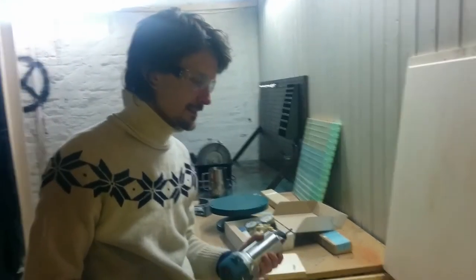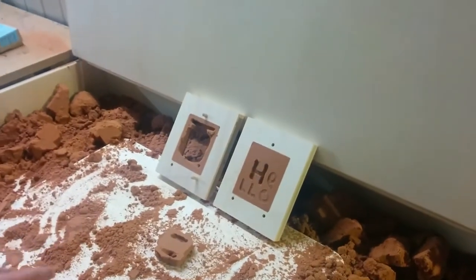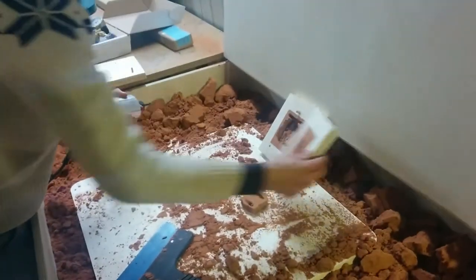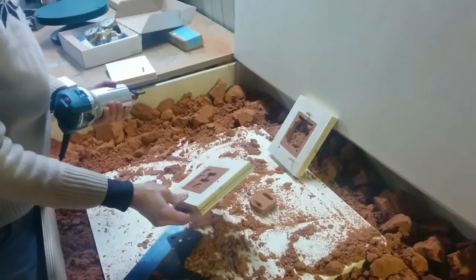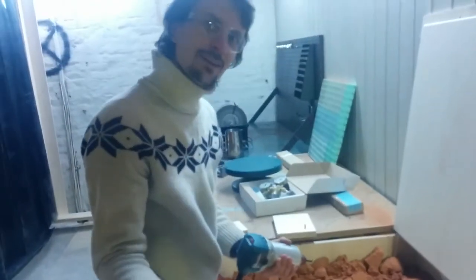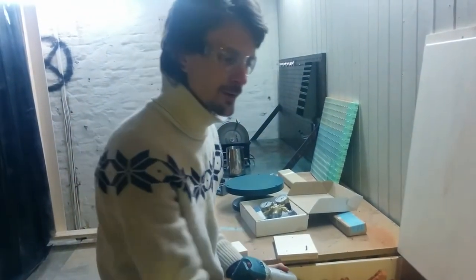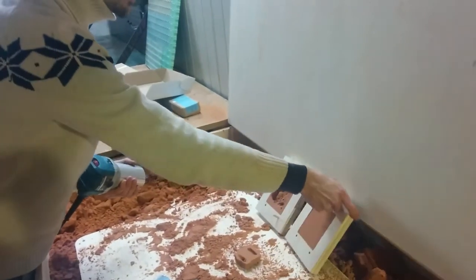What we're testing here is direct CNC milling of sand for sand casting metal. In traditional sand casting, you have a pattern and a frame — you put the frame over your pattern and pack sand around it. But here, instead of CNC milling a mold first and then packing sand around that mold, what if you directly CNC mill into the sand mold? That's what we're testing today.